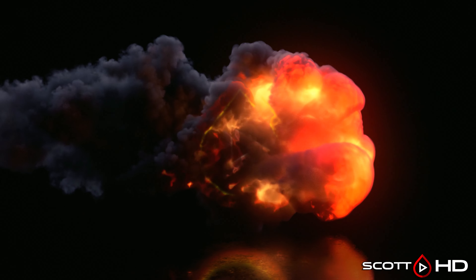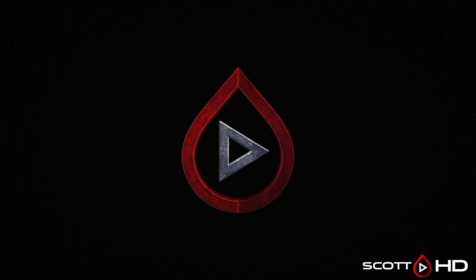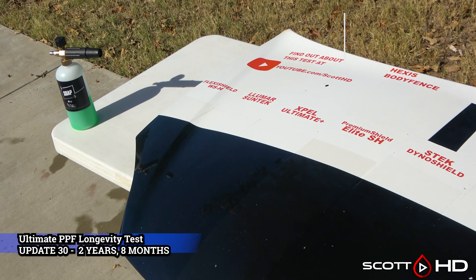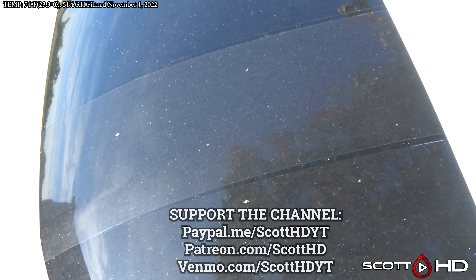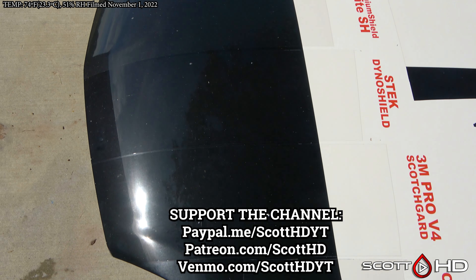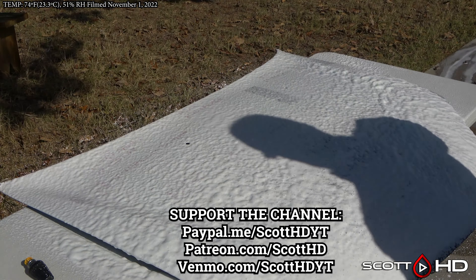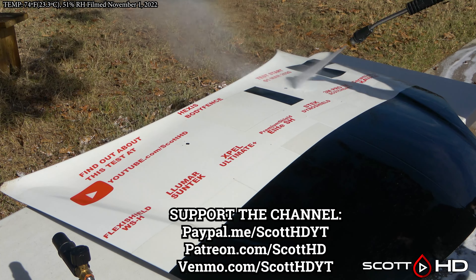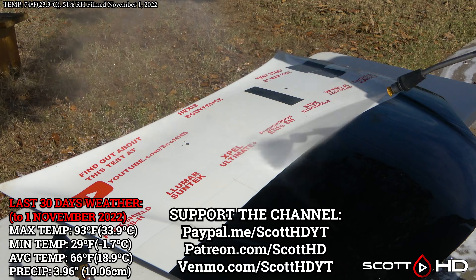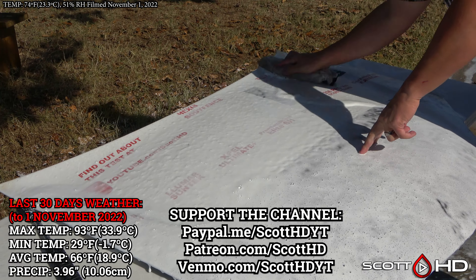Welcome back guys, update number 30 — two years and eight months of our ultimate paint protection film longevity test, and things are not looking too great. Let's see how this past year's intense summer heat has affected these films. Hit that like button, subscribe, and comment below if you've used any of these films. If you're just joining us, check out the entire series. As usual, we'll foam everything down using Chemical Guys Honeydew Snow Foam, rinse it, foam it again, wash it, then rinse and dry before we inspect everything.